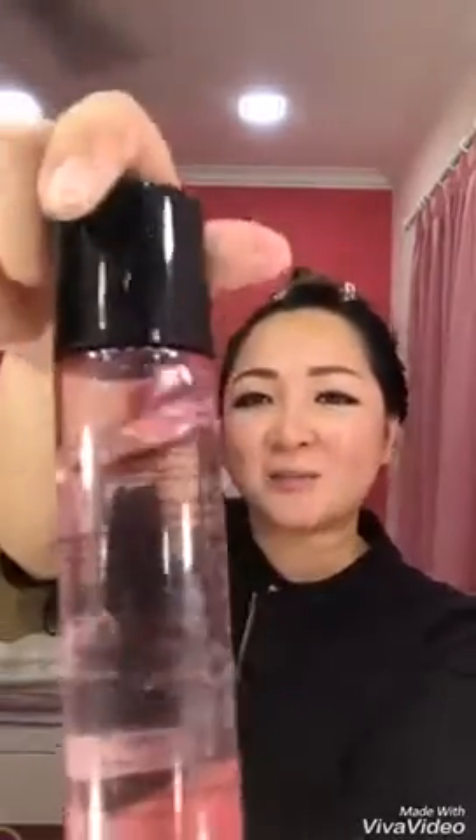Hi everyone, thank you for watching. I'm Audrey Wilson, a Mary Kay beauty consultant. Tonight I'm going to show you one of my favorite products, which is called the Oil-Free Eye Makeup Remover.